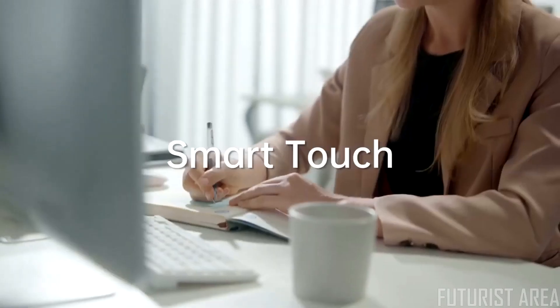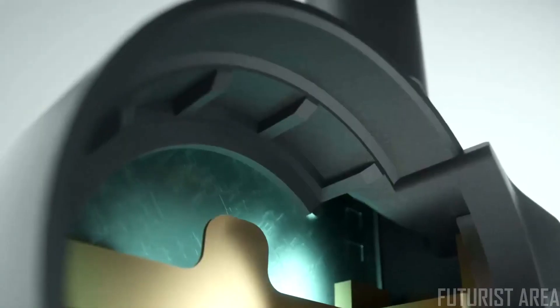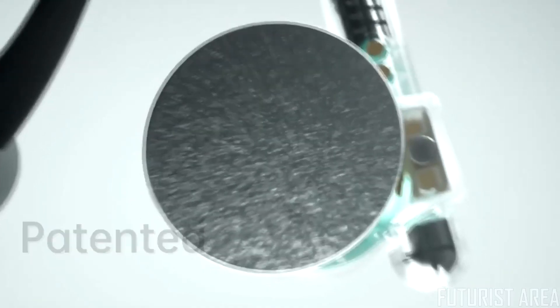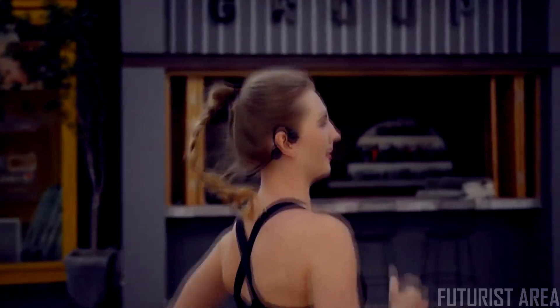Our intuitive and smart touch design lets you easily move between music and calls. And to keep the conversation and music to yourself, Kybo Flex uses a special cladding technique that almost eliminates all sound leakage.